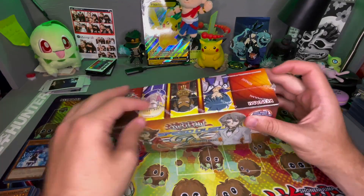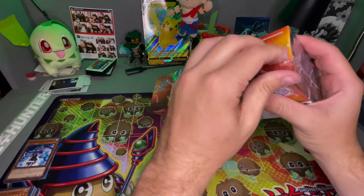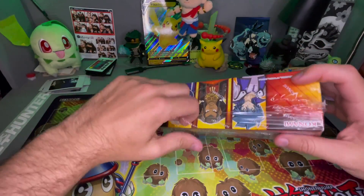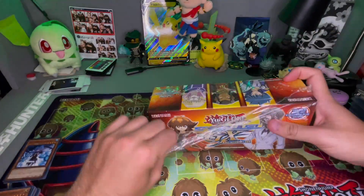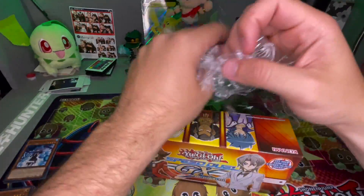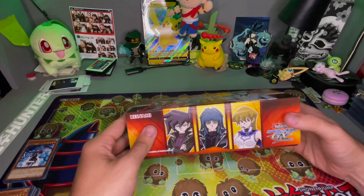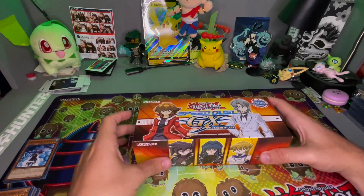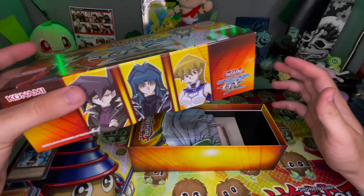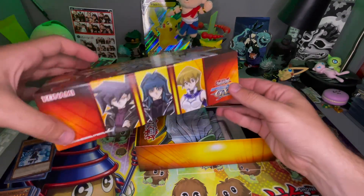Now that we got that done, let's get to this main course here. This retails for like 30 bucks, which honestly is literally the same exact price as that other box — so that's pretty whack on Yu-Gi-Oh's part. But I do like this; I have so many Pokémon tins and whatnot, it's nice to get some Yu-Gi-Oh boxes here and there.